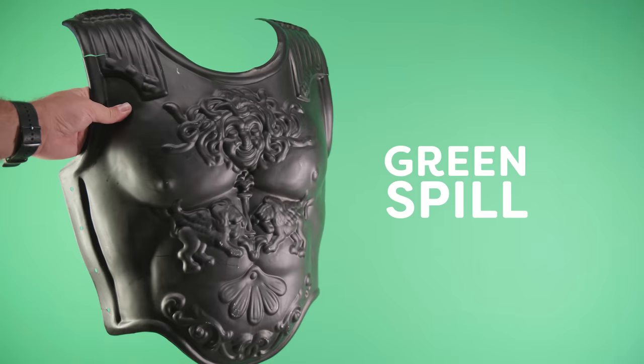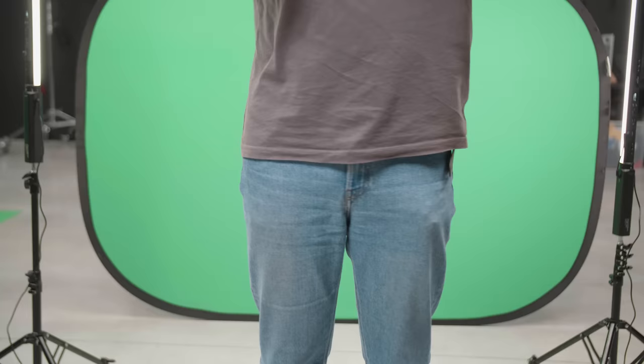Another factor and tip is the clothes your talent is wearing. Most of the time, people are wearing more blue colors than green, so green screen is the most obvious choice. By the way, wearing black doesn't make the green key easier — oftentimes we get green spill on our black clothing. Also, don't wear anything shiny or hanging loose like a belt. You will hate yourself in post-production.